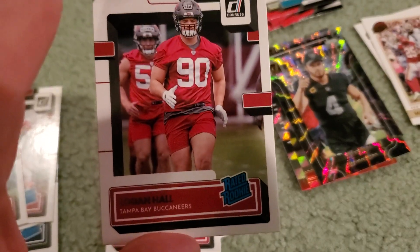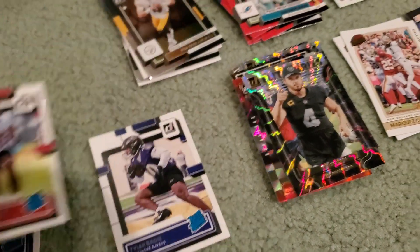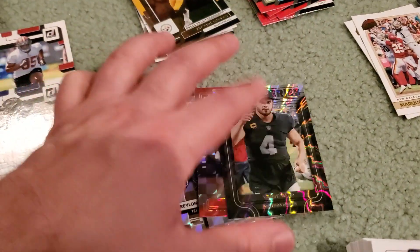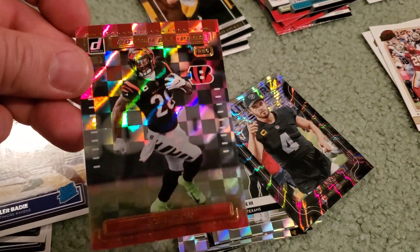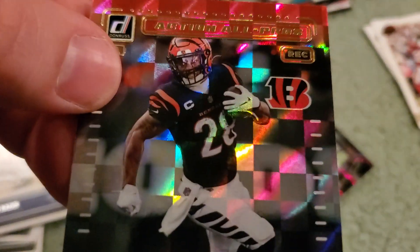Yeah, we're just kind of recapping these. It's nothing crazy. And I know it's not the best lighting or stuff like that, but I just want to recap these for you guys. I'm not going to go through all those kind of whatever cards there. This was kind of a cool one — it's not numbered though. Joe Mixon. Action — what is that? Action All Pros.